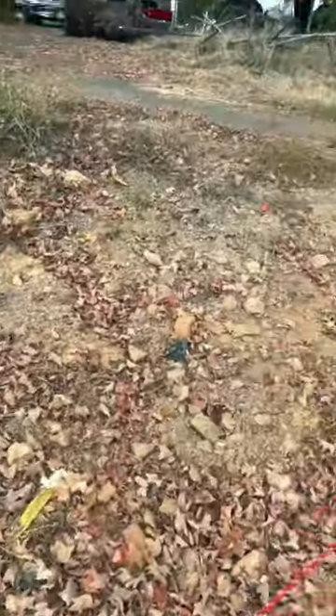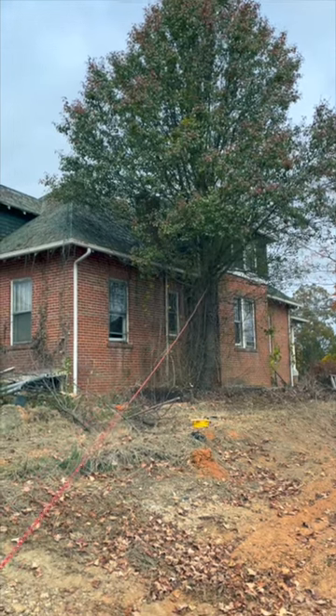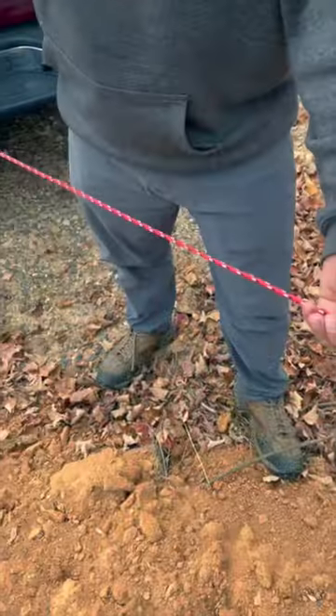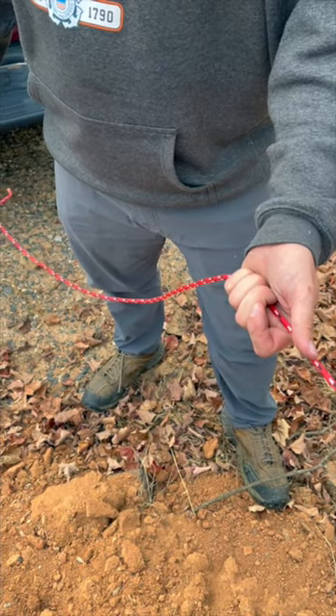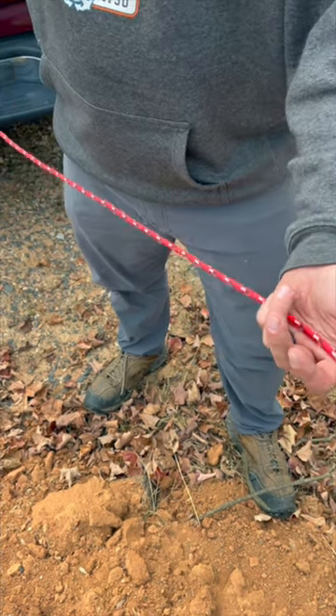We're back up at the daycare getting ready to drop this tree, and we want to make absolutely sure it doesn't go onto the house, so we're gonna put some tension on it. One thing when you're tying knots: if you do a normal knot and pull a lot of tension on it, it'll pull so tight you'll never get it back out. So in a case like this, you do a bowline knot, which Cory's gonna do now.